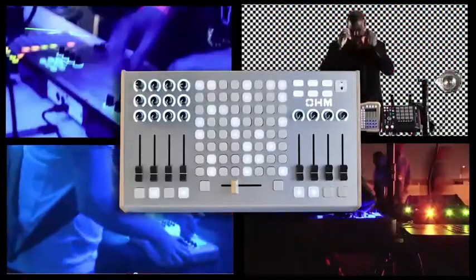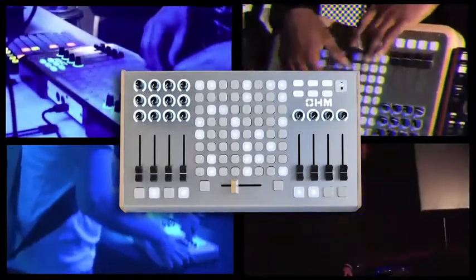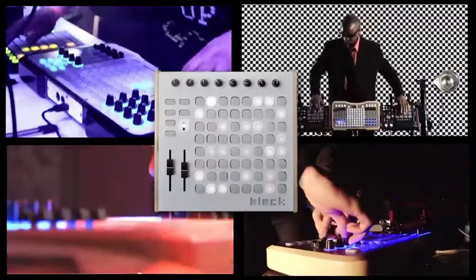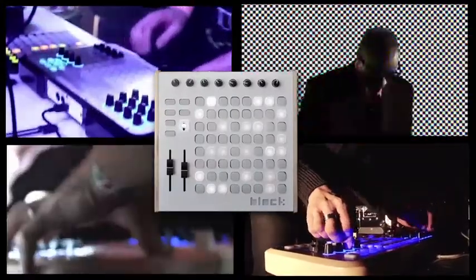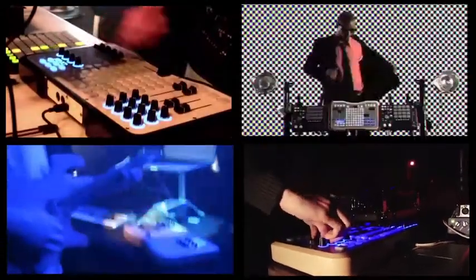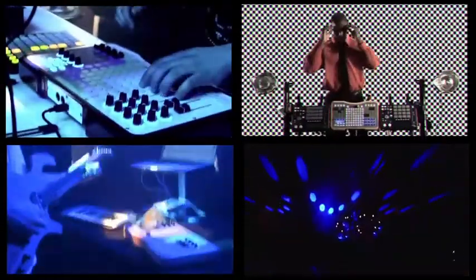The OM64 is designed as a full-featured instrument for total hands-on performance. The Block is designed to give you the essential controls in a compact and portable enclosure that plays well with your existing setup and fits nicely in a backpack. These are just a few of the many uses for the Block and OM64.